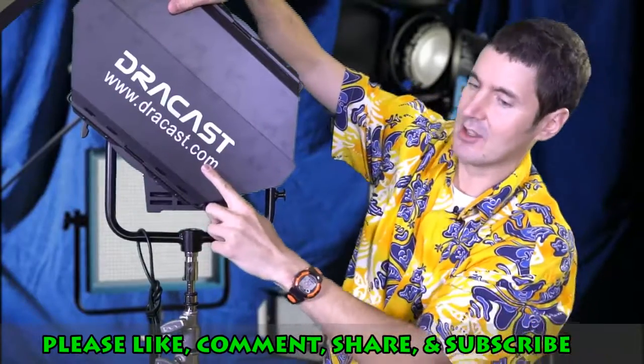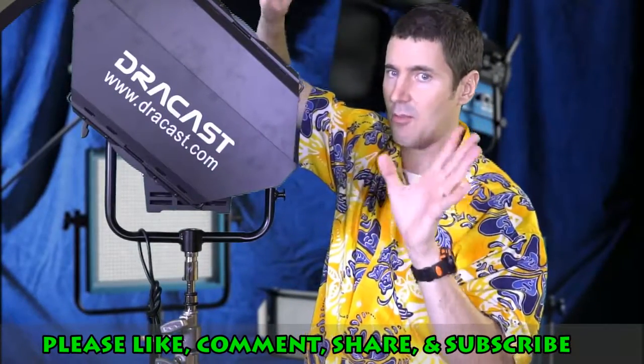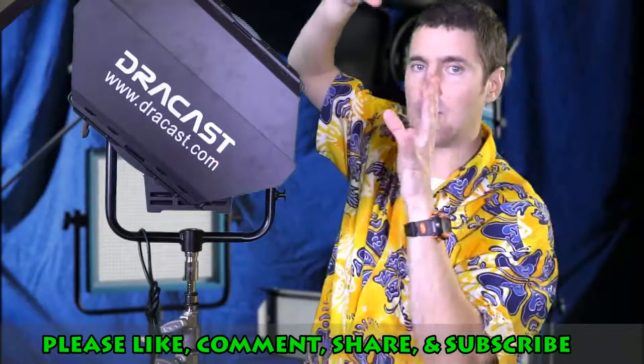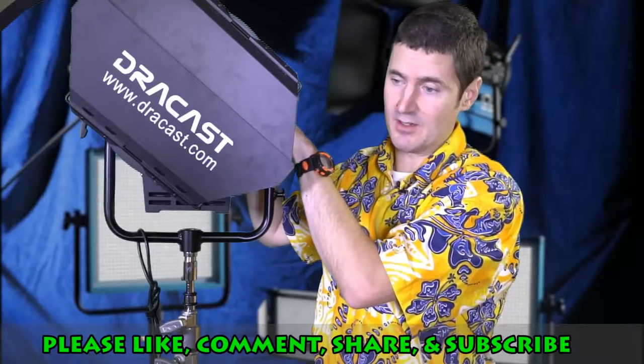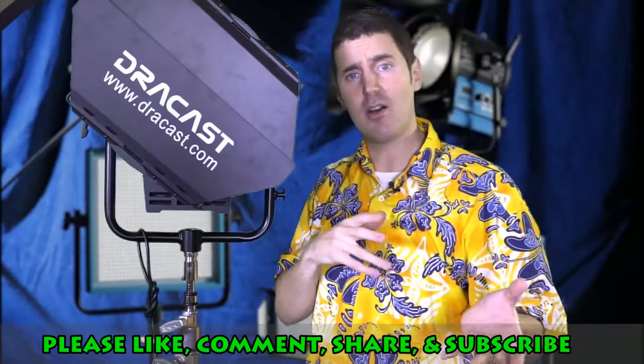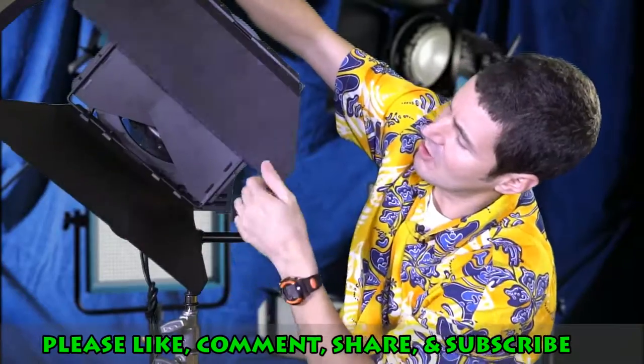It's a Dracast — terrific light. I got a free little mini light with it too, and they're both fantastic. I'll probably be buying more lights from them, although they are expensive. They have a cheaper version as well if you're tight money-wise. But here is the barn door — let's have a look inside.